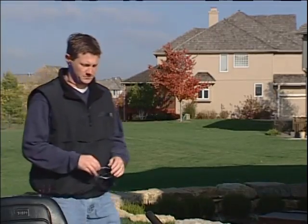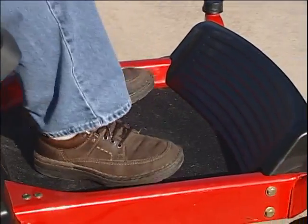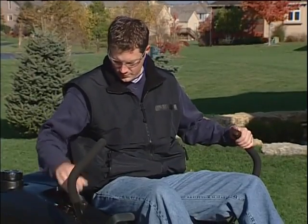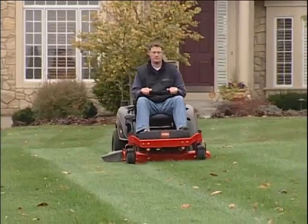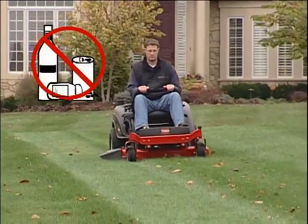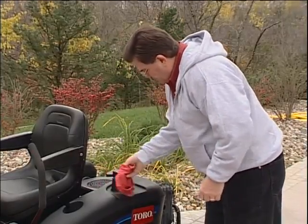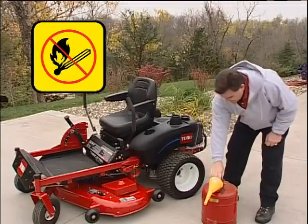When operating the TimeCutter Z, always wear safety glasses, substantial shoes or boots, and avoid any loose-fitting clothing or jewelry that could get caught in moving parts. Never operate the mower while under the influence of drugs or alcohol. Use extra care when handling gasoline. Gasoline is highly flammable and its vapors are explosive.